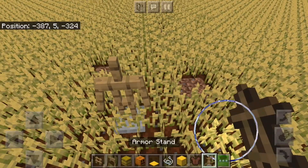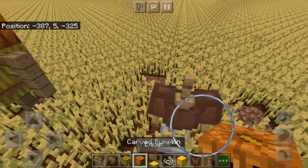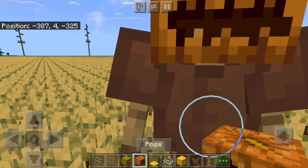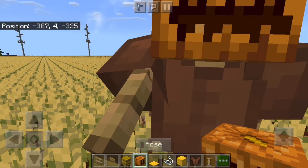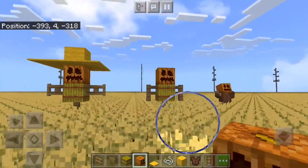For the last way, we're putting an armor stand. This one will just go through the wheat. We have a leather tunic and a carved pumpkin on top, and you can pose the scarecrow. That's a pretty cool pose!